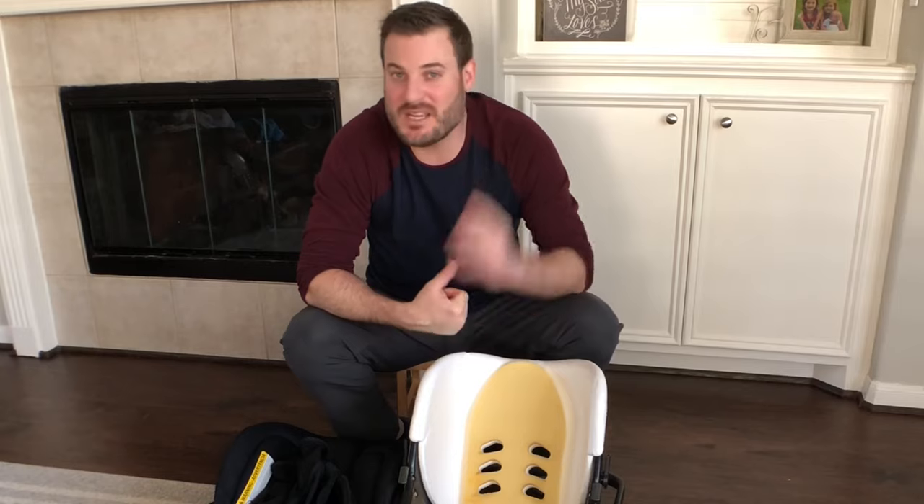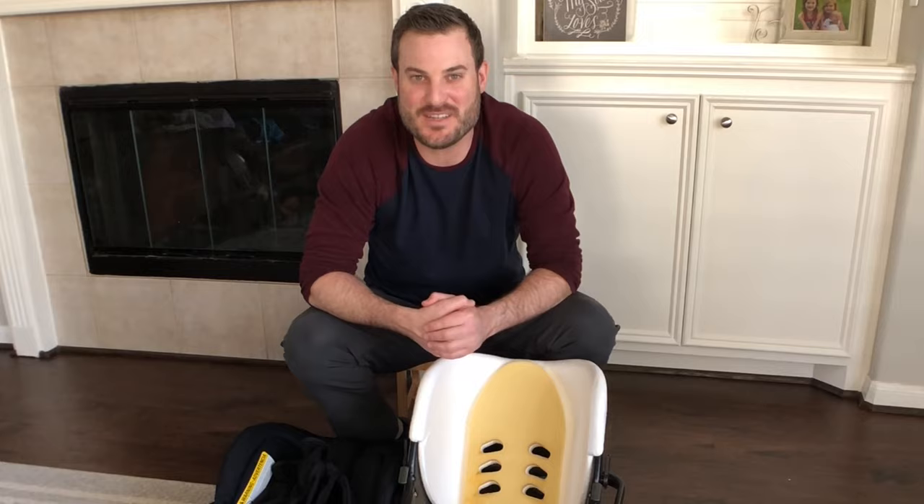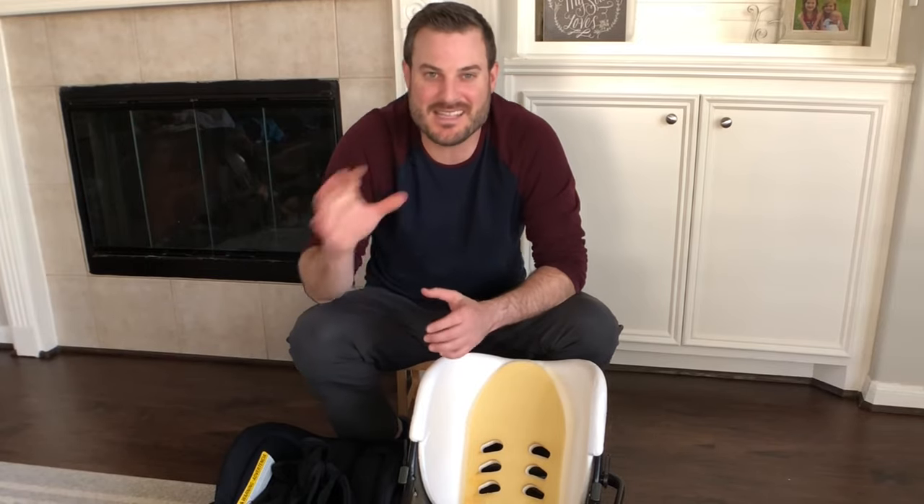If you like this video, give it a thumbs up. If you want to see more from the Family of Five Quick Tips, click subscribe. And remember, be happy, have fun, and enjoy the season of life you're in. Thanks guys, we'll see you next time.